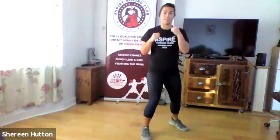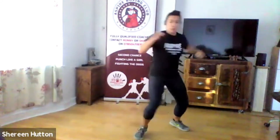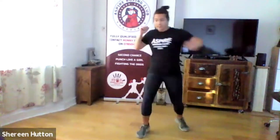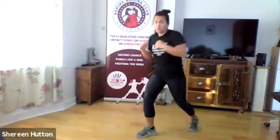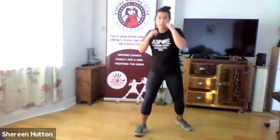Final one: two hooks, two arm blocks. You're throwing hook, hook and then defending arm block, arm block — those are the defenses for the shots you're throwing. Try it all together: hook, hook, arm block, arm block. There should be even more rotation in these because you're rotating your body right round into the hook and then defending side to side. Three more and relax.